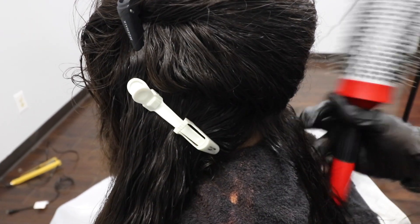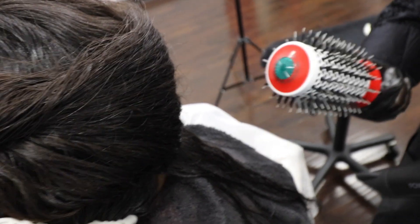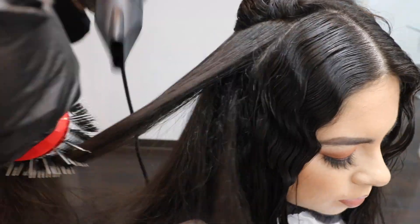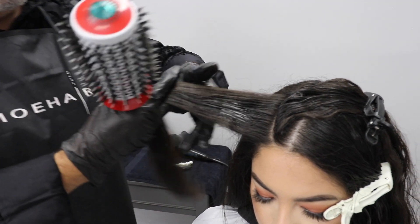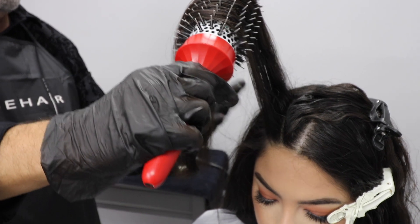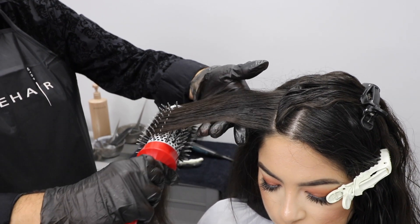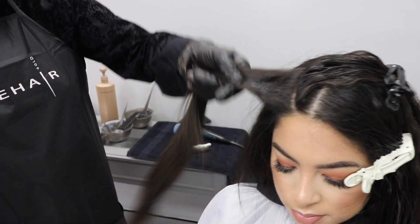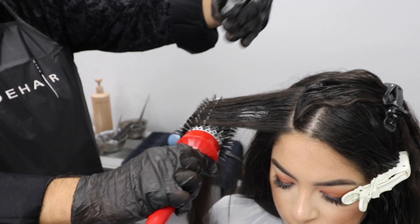Now we're ready to blow dry. We're going to use about half inch partings — we already sectioned the hair. Make sure you have your Mohair round brush; we have four different sizes and a paddle, and we're going to go ahead and start blow drying. I'll be doing it at a 90 with my round brush, hitting with the dryer underneath for major volume, and once I go through the mid shaft all the way to the ends, I can go down at a 45, since I already created that volume at the base.